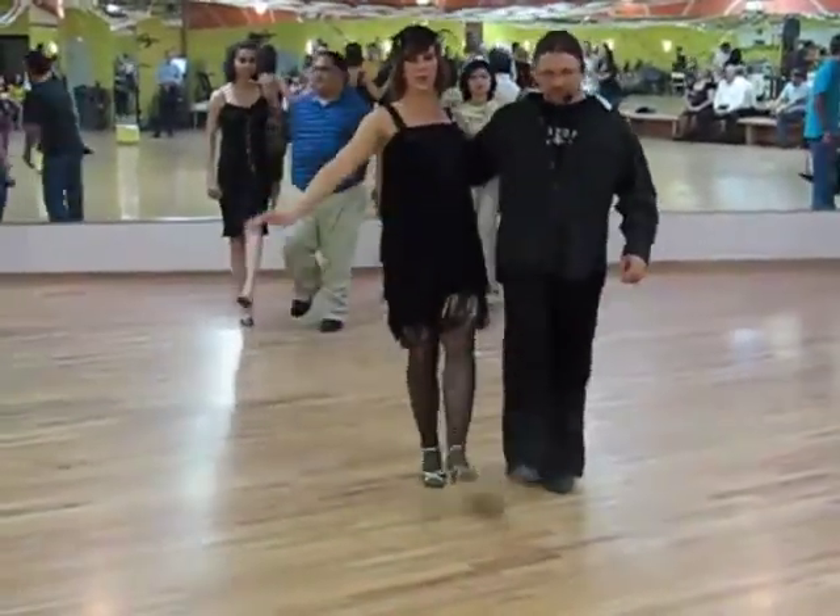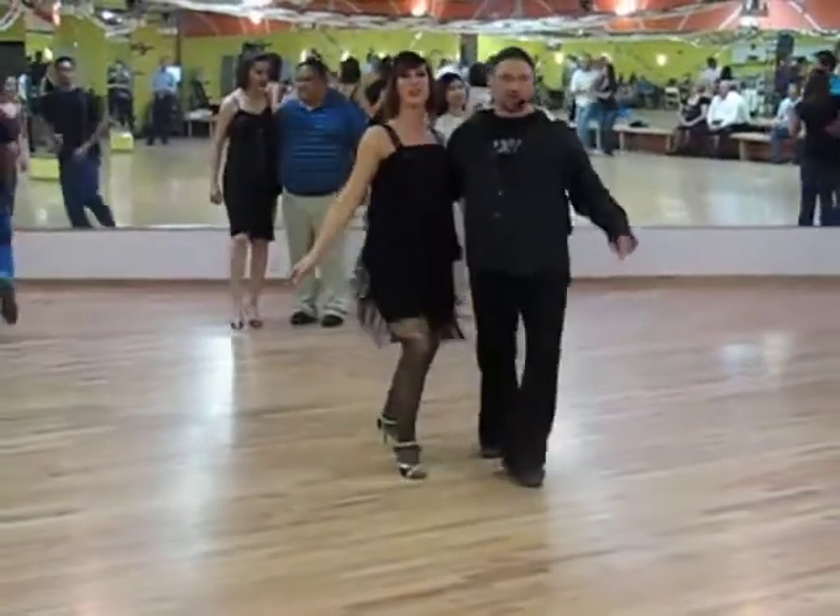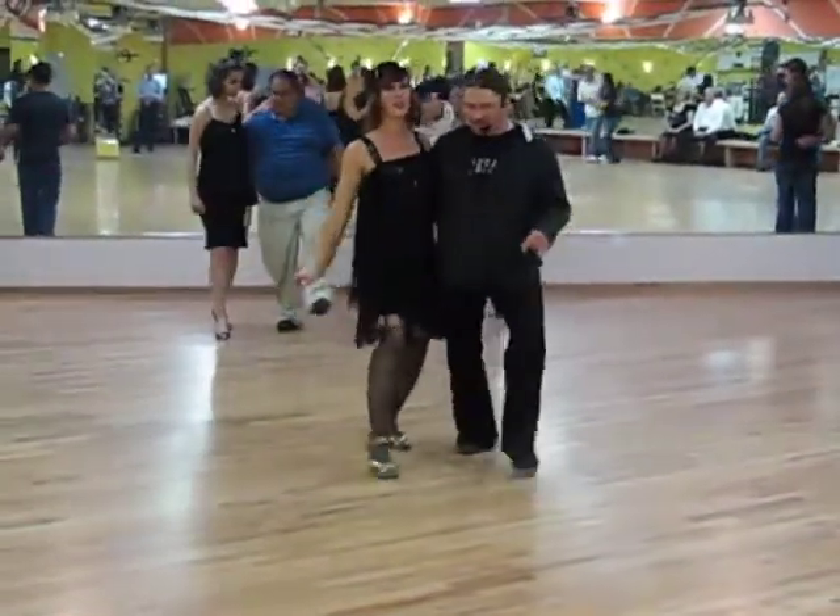One, two, three, four, five, six, seven, eight. One, two, three, five, six, seven, eight.